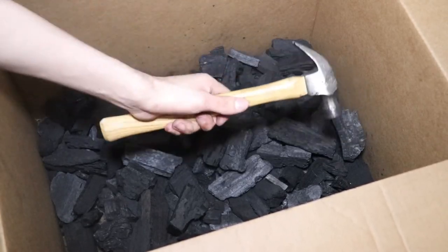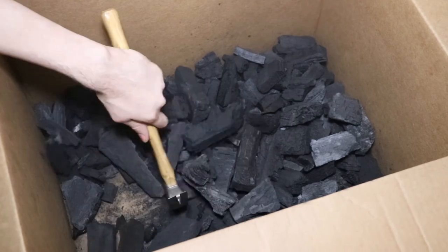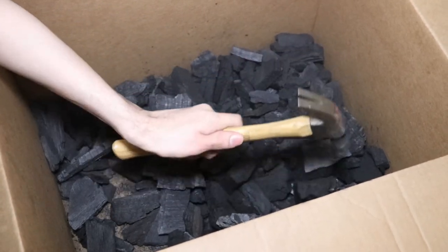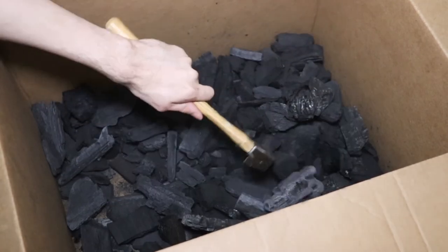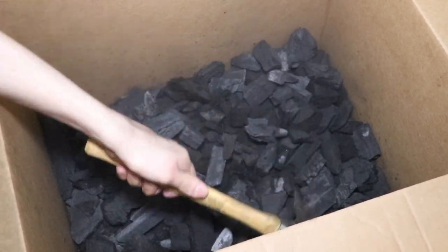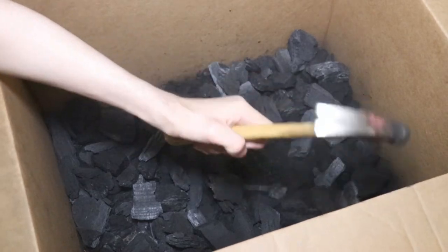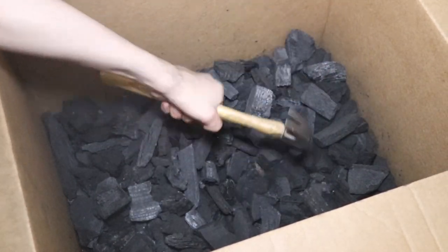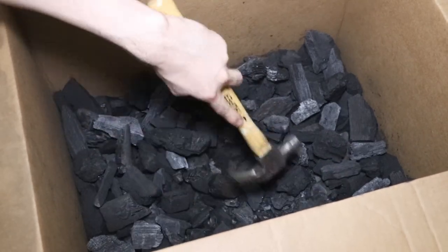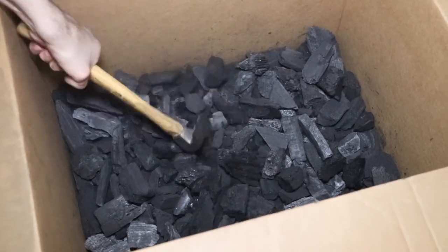There are a lot of particles and dust created when smashing charcoal, so I would definitely recommend some kind of eye protection — glasses or safety glasses. More importantly, I would recommend a mask because there's a lot of dust that comes up and you'd definitely be breathing it in without one. Also, I did this inside my house due to sound and lighting, but if you're going to do this I would definitely recommend doing it outside so there's less mess to worry about.